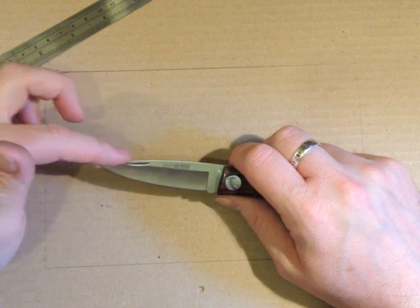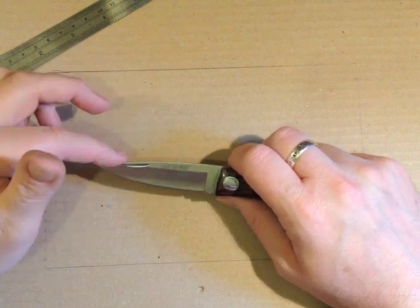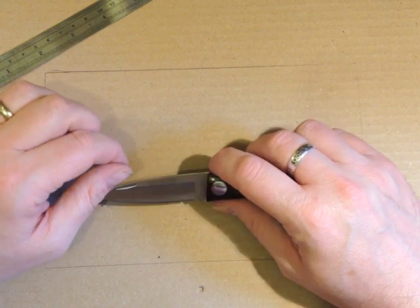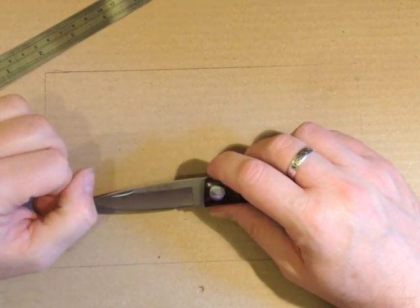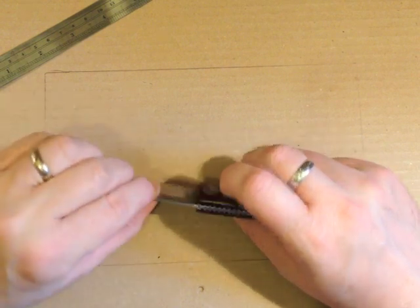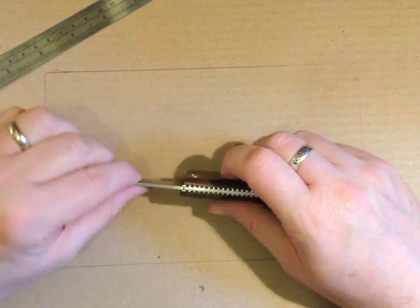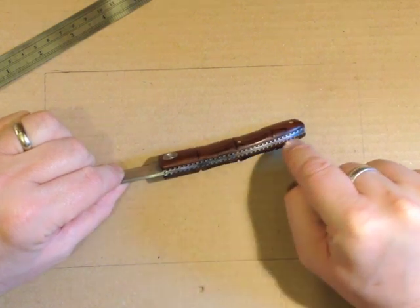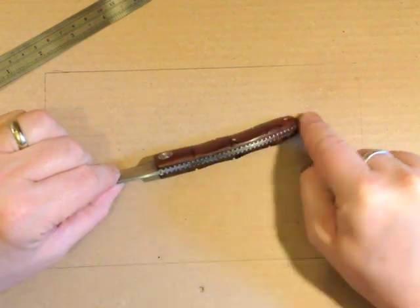The blade — we've got this very pointy spear point. It's AN58 steel, which I believe is a proprietary steel to Nieto. It's a chrome molly stainless, hollow grind, sharpening notch, steel liners with this crenulated carving, and a steel backspring.